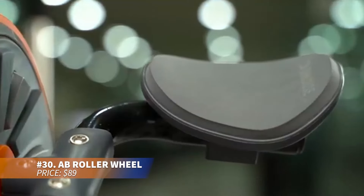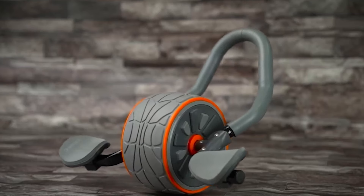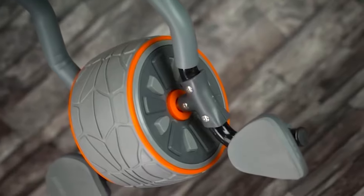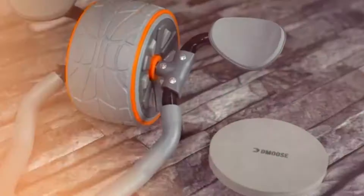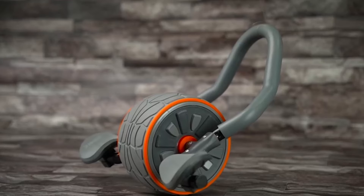Sculpt your core with this ab roller. It's designed to engage every core muscle, including abs and obliques, for a well-balanced sculpted torso. Comfortable handles allow for extended workouts, while the wide wheel rolls smoothly and quietly on any surface. It's the perfect gadget for building a strong core and improving overall fitness.